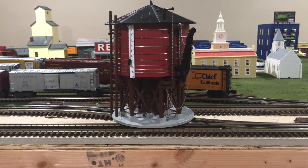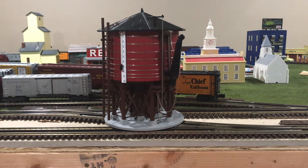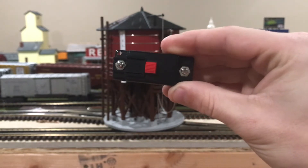Before I move on and show you all of the separately applied and molded-in detailing on this model, let me tell you about the few things that are included, which are crucial to actually operating it. To start off, MTH included a set of wires. These wires are crucial to operate this model because they are the power wires that connect your water tower straight to the transformer to put power to the water tower. Also included is a little button assembly — just a simple button with a red button in the middle and two little screws on the outside.